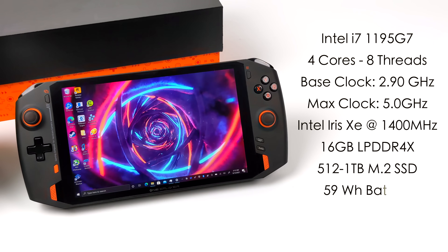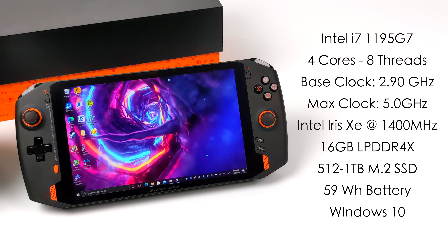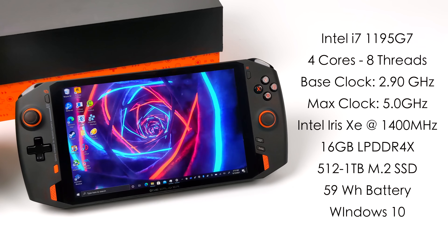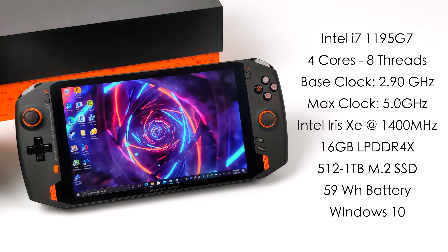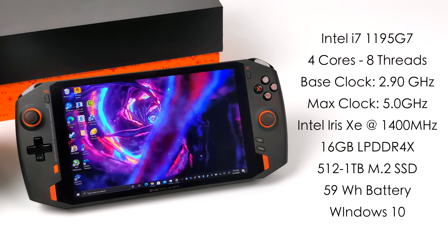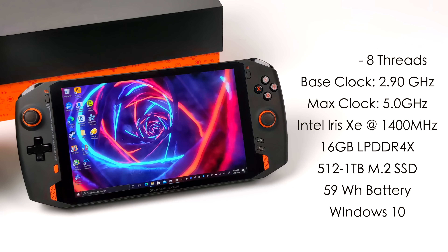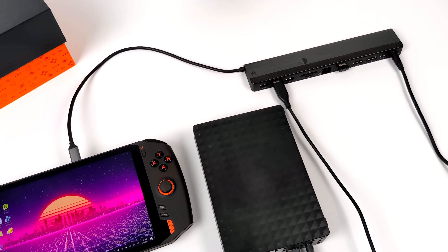This is powered by the Intel i7-1195G7 — four cores, eight threads, base clock of 2.9 GHz with a max clock up to 5 GHz. Built-in Intel Iris Xe graphics running at 1400 MHz. 16GB of LPDDR4X RAM running at 4,266 MHz. There are a couple of storage variants: this one has a 512GB NVMe SSD, but you can also opt for a 1TB model. We also have a 59Wh battery, running Windows 10 out of the box. The 1S has a turbo button that takes the TDP up to 28W; with turbo off, it's at 20W. For emulation, you can get away with a lot of stuff with turbo completely off to save battery and heat, but for higher-end stuff like PS2 and PS3, turning turbo on is highly recommended, especially at higher resolutions.